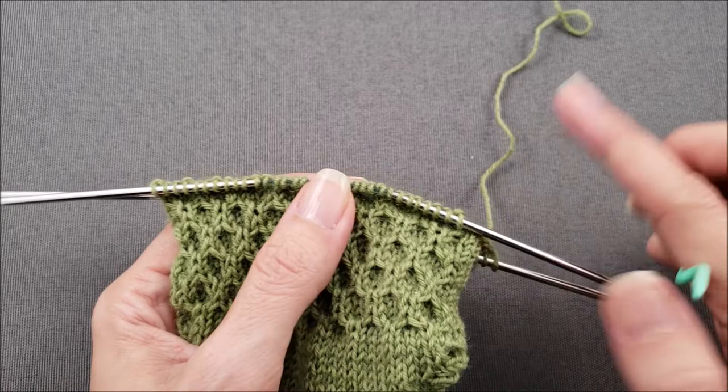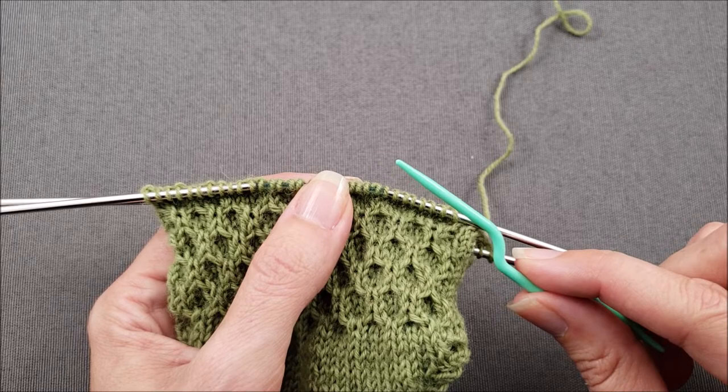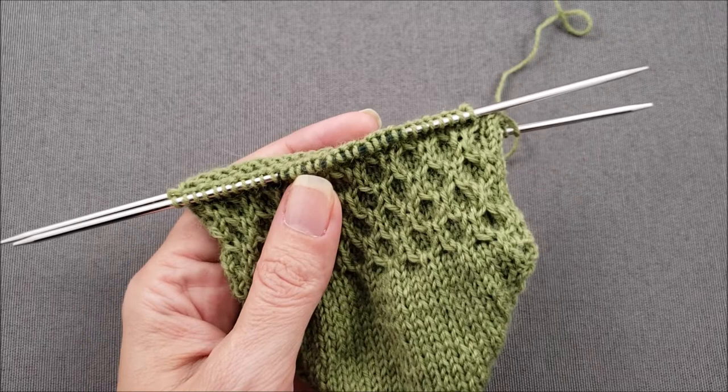I could form the cables in the traditional way by slipping one stitch onto a cable needle and holding it at the front or the back, then knitting one stitch, and then knitting the stitch that's held on my cable needle. But it just feels slow and fidgety to do small cables this way. Instead, I'm going to set my cable needle aside and cross my stitches a different way.